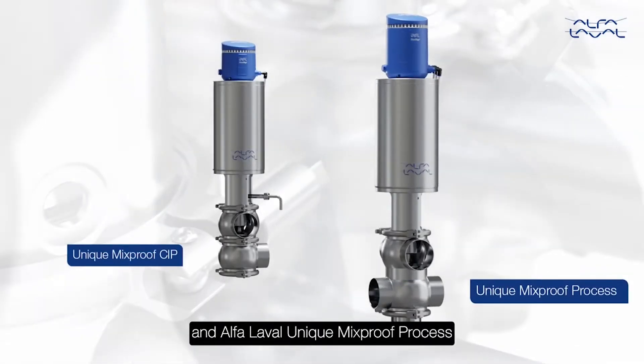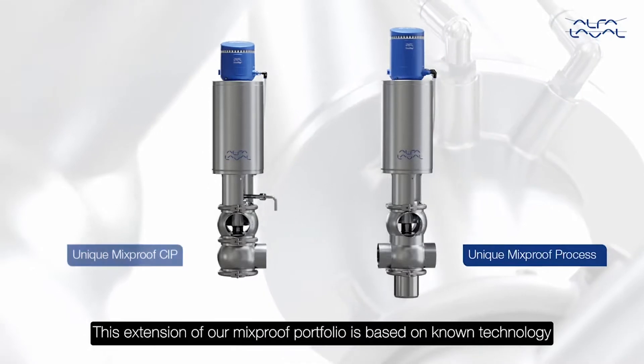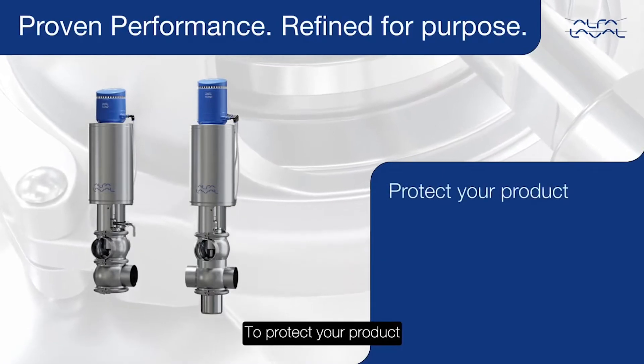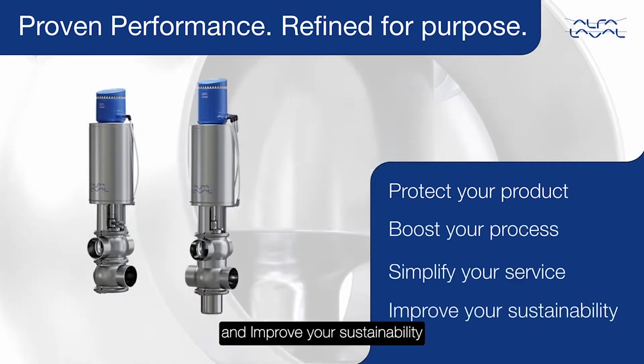Alpha Laval Unique Mixproof Valves. Alpha Laval Unique Mixproof CIP — built on proven performance, refined for purpose. To protect your product, boost your process, simplify your service, and improve your sustainability.